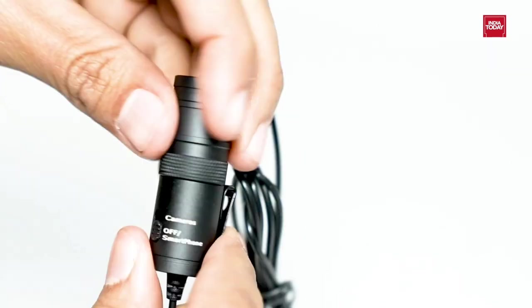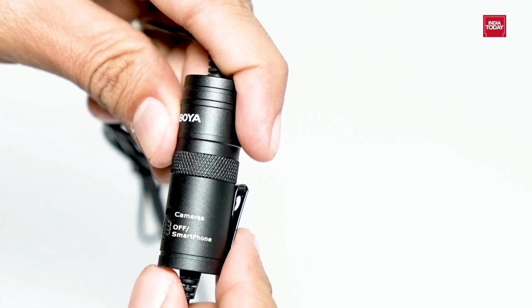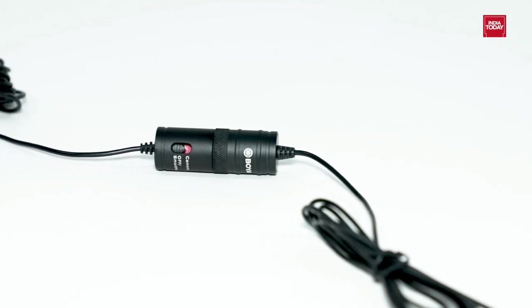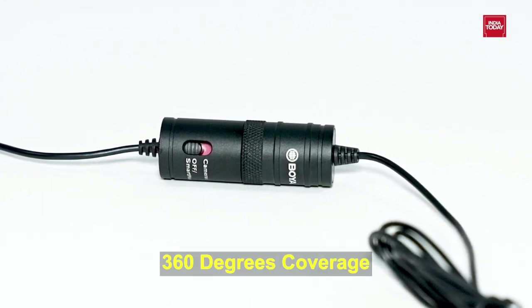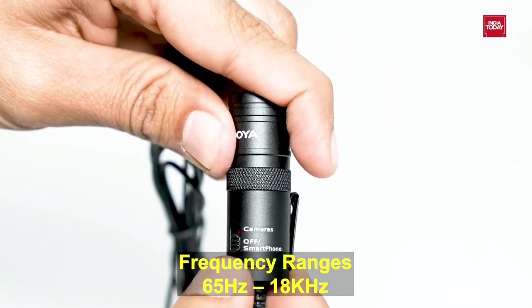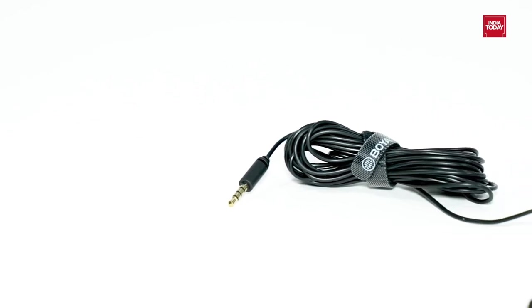Now let's see the main product. This compact Boya BY-M1 is an omnidirectional microphone, perfect for videos. It is designed for smartphones, DSLRs, camcorders, audio recorders, PC, etc. This microphone features an omni pickup pattern for full 360 degree coverage. Frequency ranges between 65Hz to 18kHz, and the audio cable is about 20 feet, giving you the possibility to capture anything in your sight.